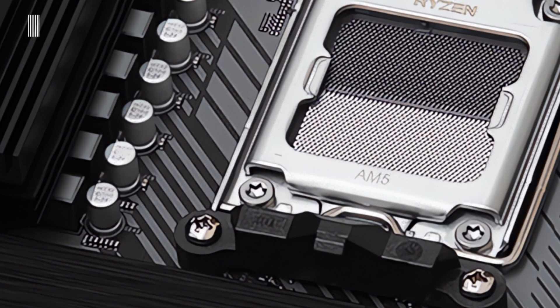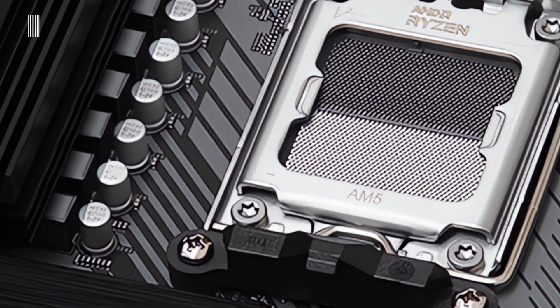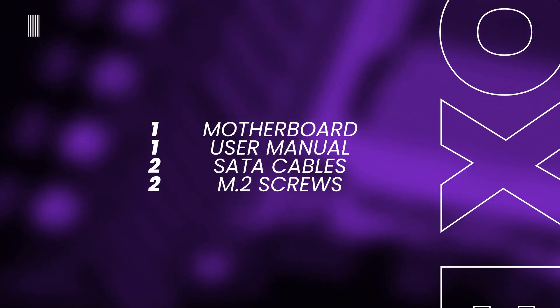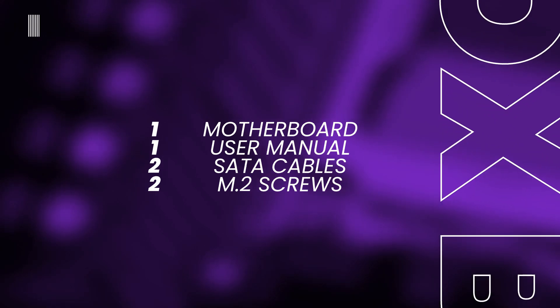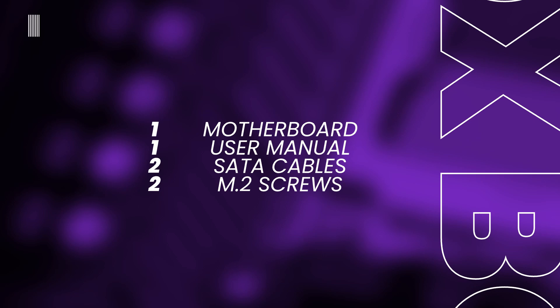The motherboard in question belongs to the ASRock B650 lineup. Once opened the box, we find, obviously, the motherboard along with the user manual, only one SATA 3 6Gbps cable, two M.2 screws, and there is nothing else. So not a huge amount of content.